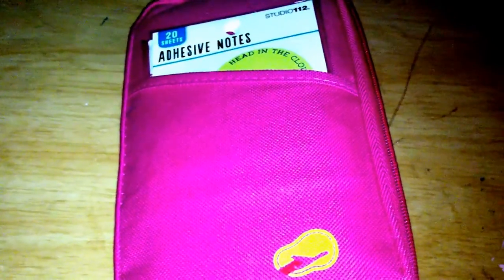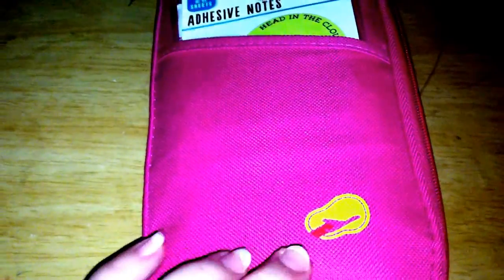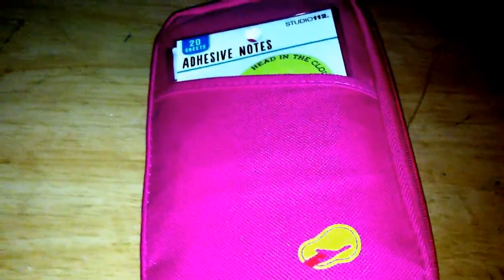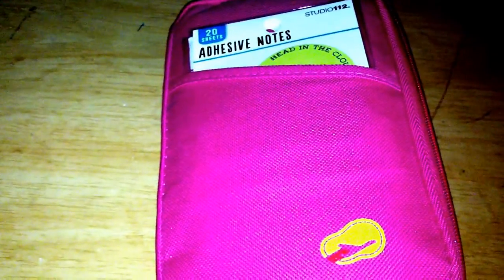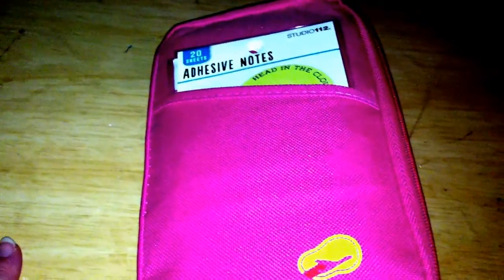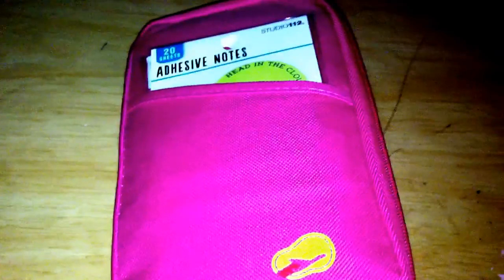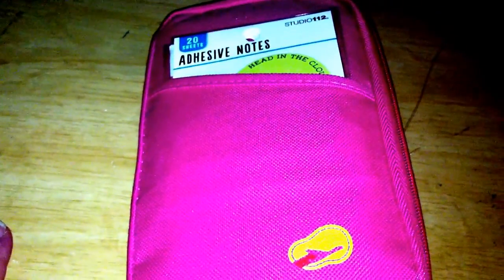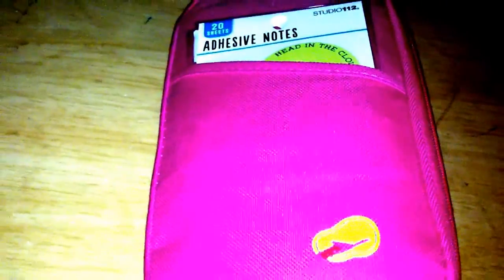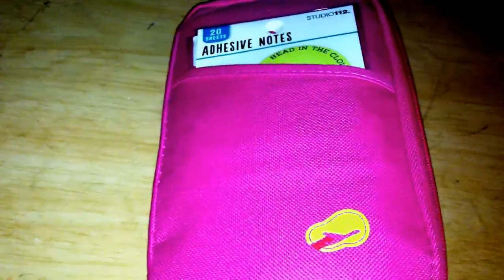I'm going to do a first impression and show how I've organized this so far. This is one of the passport cases that you get — they come from China and most of the time you get them off of eBay or Amazon. I got this one off of Amazon. With shipping it was like six dollars, maybe five. I'll find out and put it all in the description.